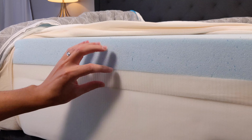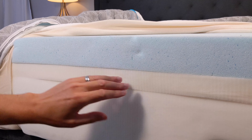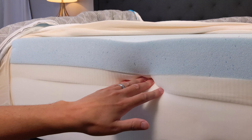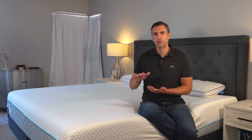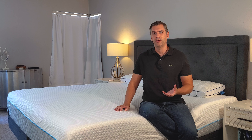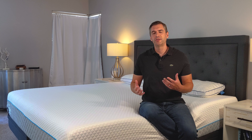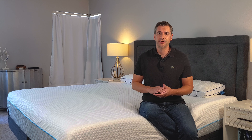Underneath that, you get the transition layer of foam — that's a two-inch layer of transitional foam. What that is is a buffer between the top layer and base layer. It's just going to help provide some support and a more subtle transition throughout the whole mattress. Ultimately, when you sleep on a mattress, you really don't want to feel any of the particular layers — you just want to feel comfortable. And that's what that transition layer does.